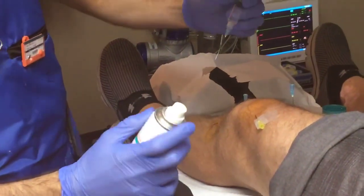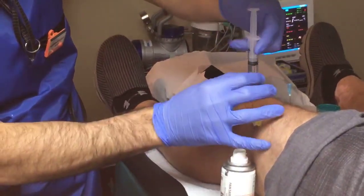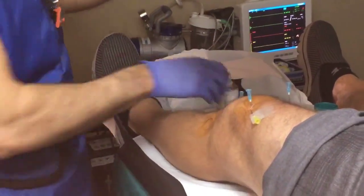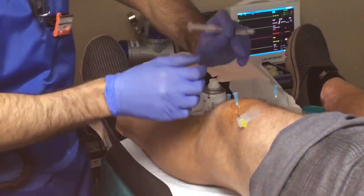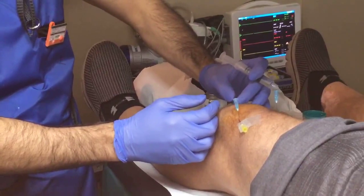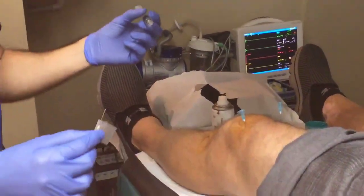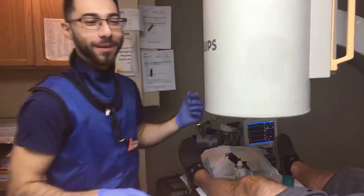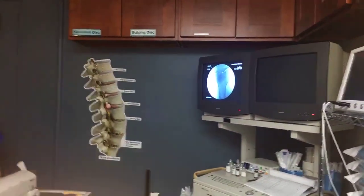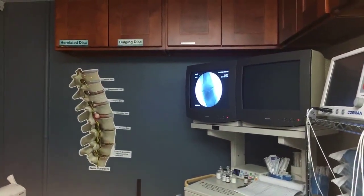We're going to go a little bit south. You might feel this a little bit. No problem. This one we're going to readjust. I know it's a lot of needles, but it's usually not as painful as it looks, right Bobby? It's not painful at all. It looks like we got them situated pretty nicely — go south. Okay, great, it looks like we got that side situated nicely as well.